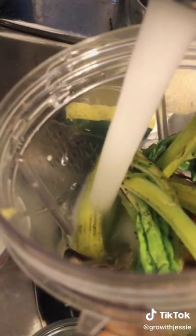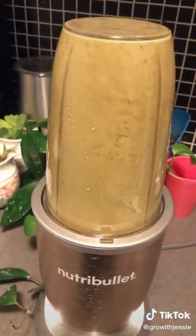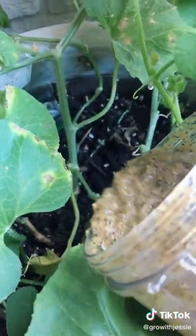Place it in your blender, add some water, about a third of a cup, and blend it up. Once it's blended, you can strain it and use the liquid, or you can be like me and just shove it all in your plant.